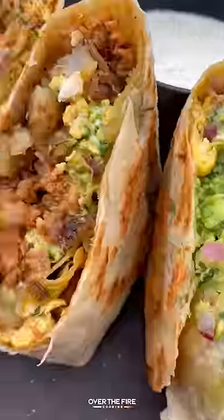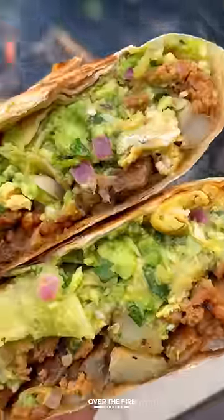Slice it and serve it with that jalapeño lime sauce on the side. This was so freaking delicious — highly recommend it. You can find this whole recipe at overthefirecooking.com or link below. Cheers.